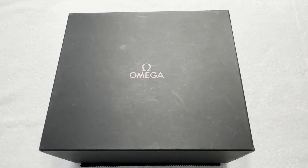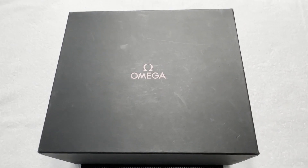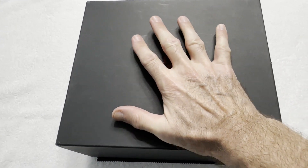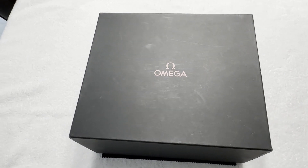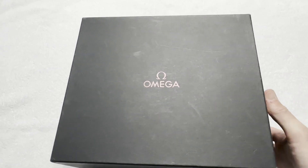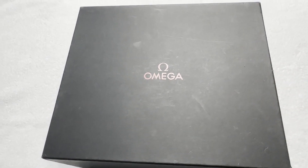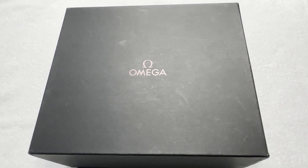Even though it was previously owned, it looks like it's literally never been worn — it's in fantastic shape. And it came in a box that is absolutely huge. For comparison, there's my hand. This is a big box. I've had to actually switch camera perspectives so that I can properly show the box, and I'm going to try and get the box open here.